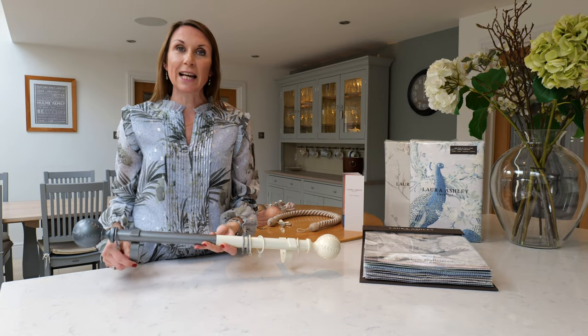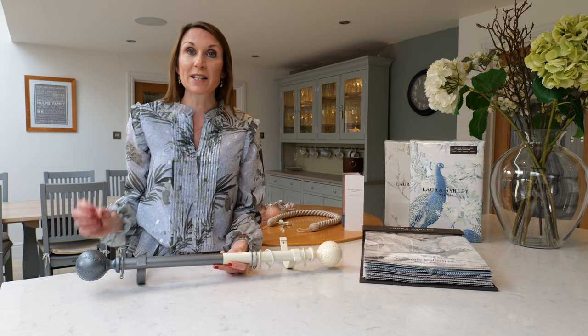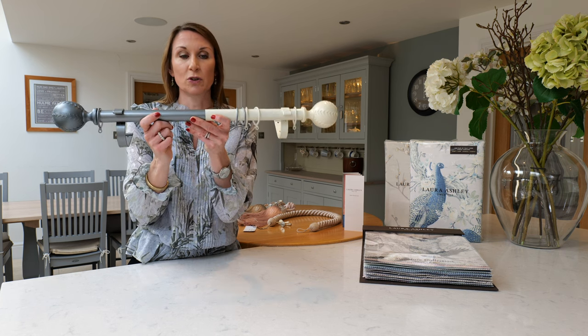The curtain poles are available in three lengths: 180cm, 240cm, and 360cm. The 240 and the 360 poles will be supplied in two pieces with a joining piece that goes inside the pole so it is concealed, and the centre bracket will support and conceal the join.